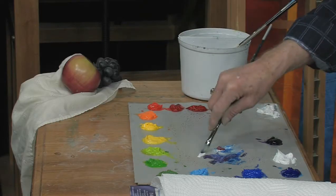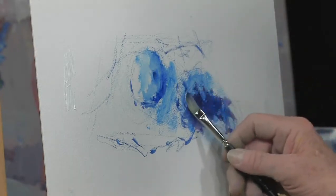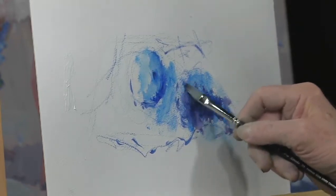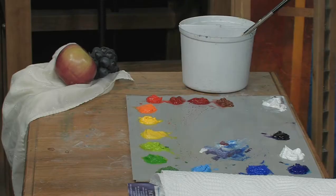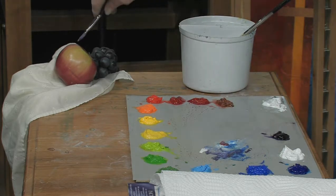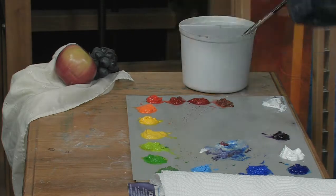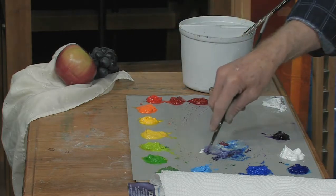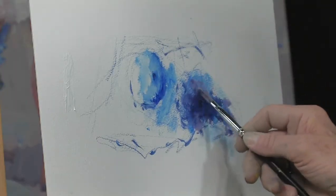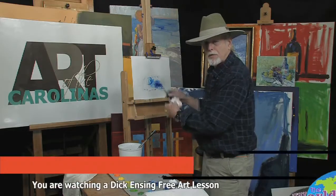Watch — add a little bit of white to it. Let's go into the middle values on this. Back here it gets a little bit darker again. Now, there's more colors than just the blue in there — the purples, the red is casting, the apple's casting red shades. There's all kinds of colors coming in there, but right now we're going to work basically local color. You'd be surprised how quickly your still life will come to life.